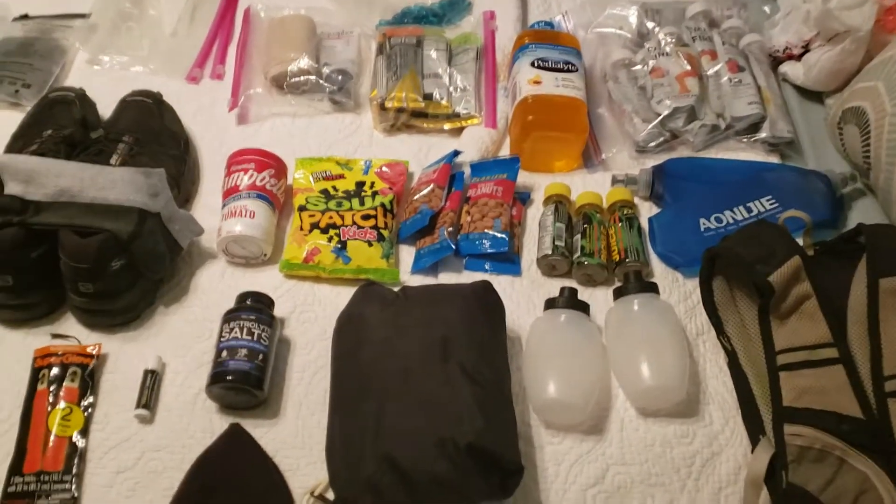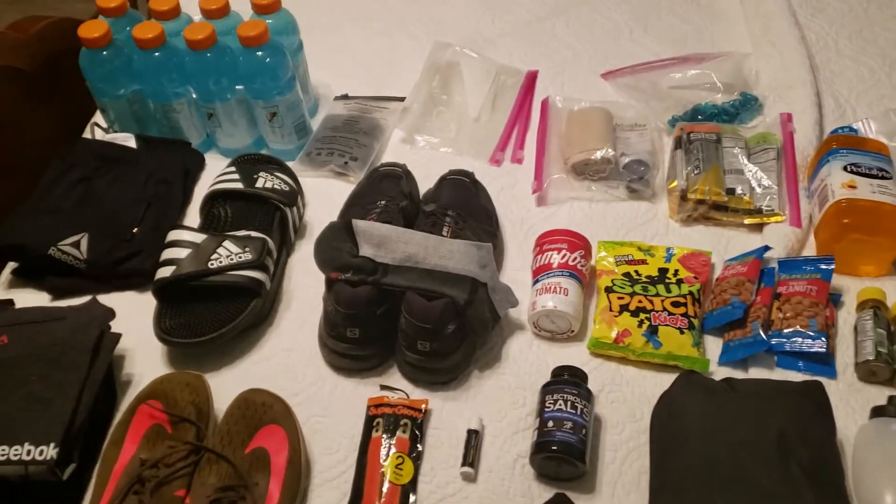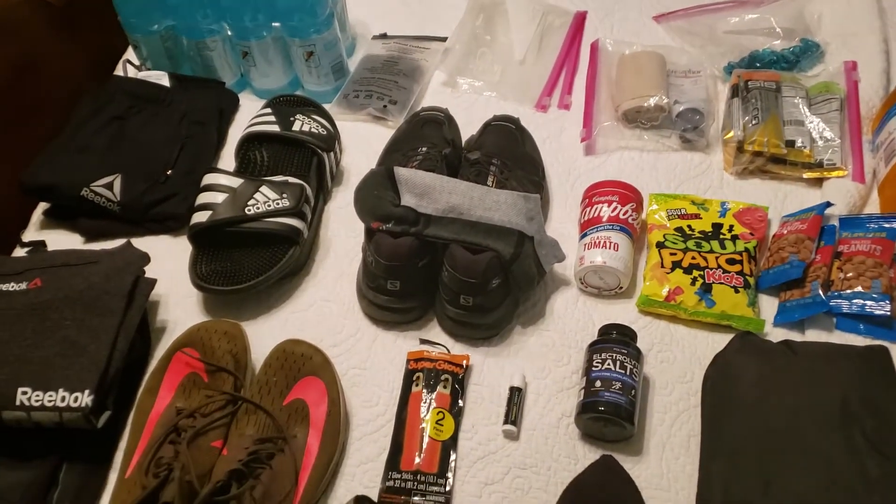Hey everyone, I thought I'll create a quick video to show y'all what I'm packing for an upcoming Spartan Ultra Beast.